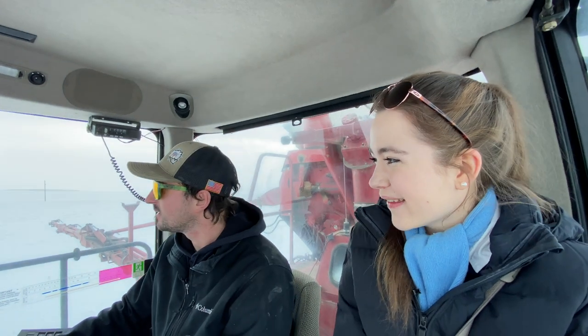It's not much fun. All the fields kind of look the same with all the snow on them. It's confusing, so you've got to be careful where you're spreading.